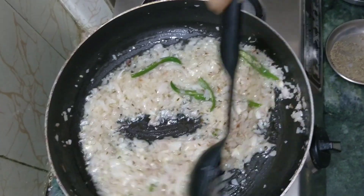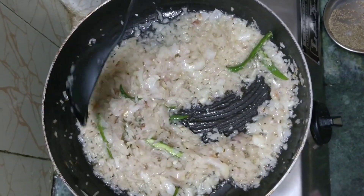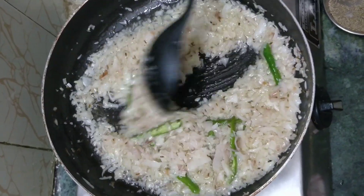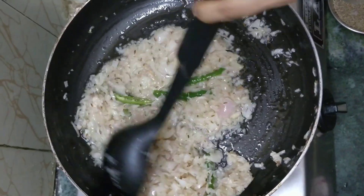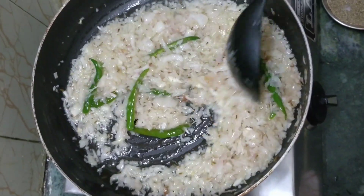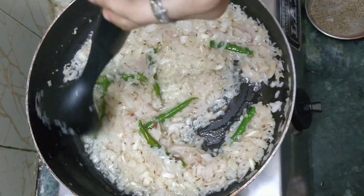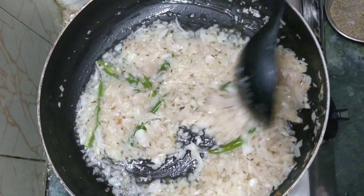Our onions are getting fried nicely — you can see the color changing from pink to slightly golden brown. Keep mixing it very well; this is a very important step so that the onions don't stick to the bottom of the pan. We need to cook the onions very slowly on a slow flame, as it gives a better flavor.